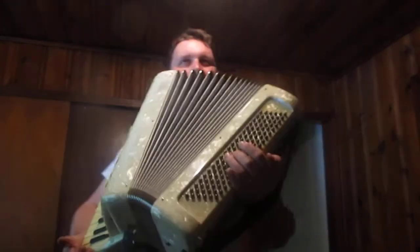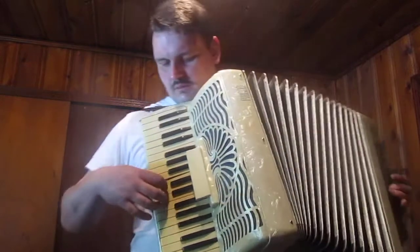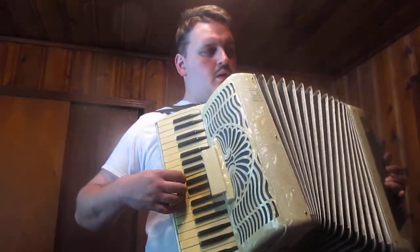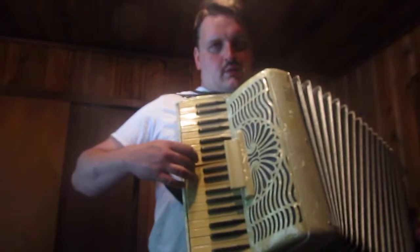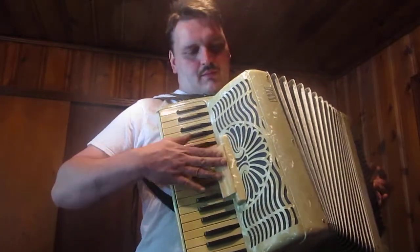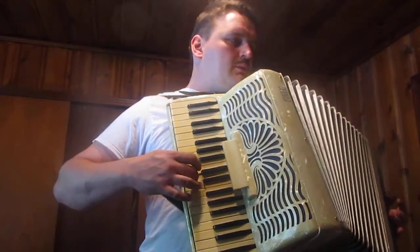Gotta find that C — feel a little jump on it. There it is. 'When it Shakes the Barley' — there's another one I want to do. I haven't gotten that far yet.